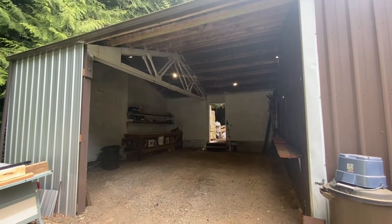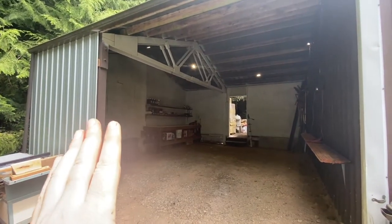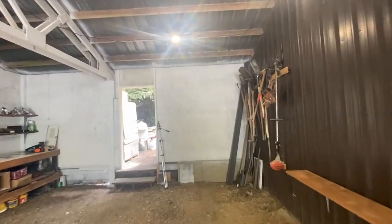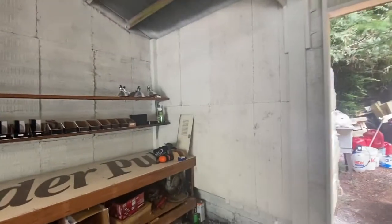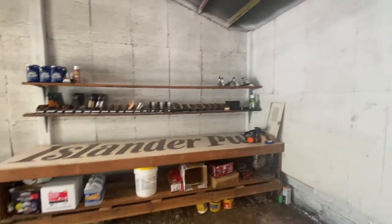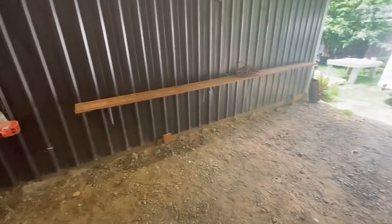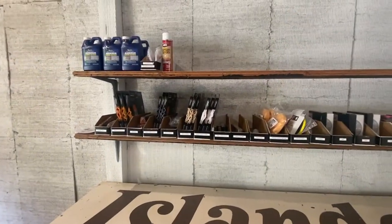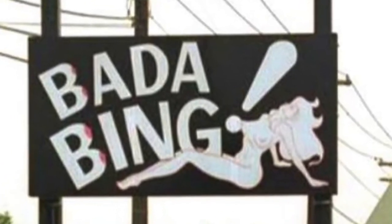This is a metal pole barn type structure — six by six posts, trusses, metal roof. I added some metal siding over here and insulated it with some rock wool comfort board. This is comfort board 80, pretty stiff rigid stuff, three inches thick. My plan is to eventually put some plywood over the top of it. I've set up the bench over on this side with all the polishing stuff, the strippers, all the goods — it's going to be a great space to work on this Airstream.